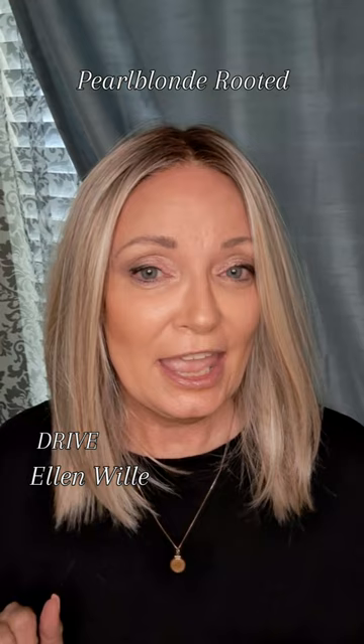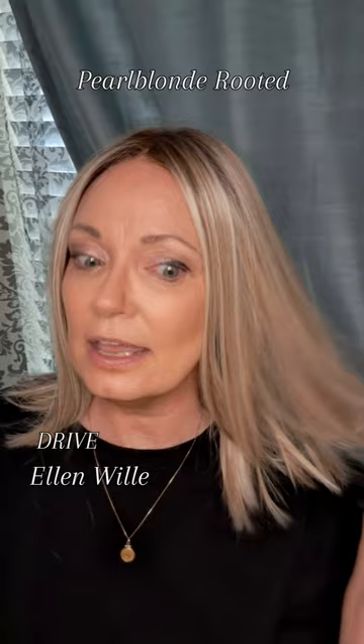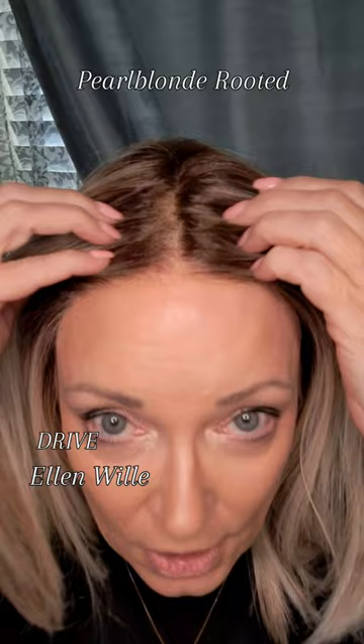This is Drive from Ellen Villa in the Perucci collection, and she is incredible. If you're looking for low density, real-looking hair that is synthetic and heat friendly, this is it. Look at the lightness of it, look at the silkiness — you can run your fingers through this wig and it is absolutely gorgeous.